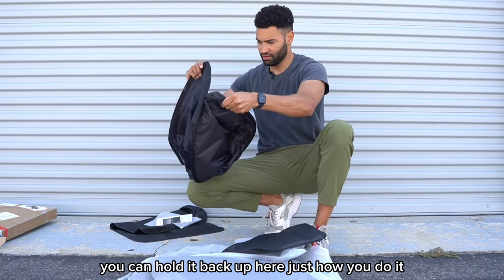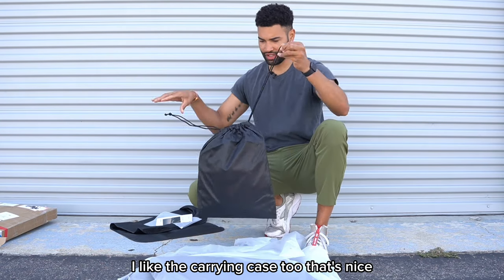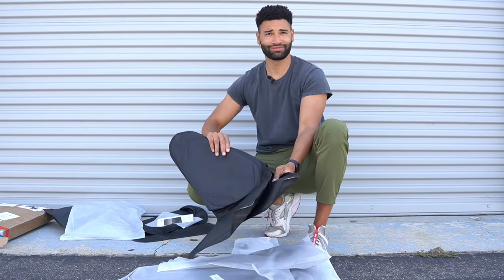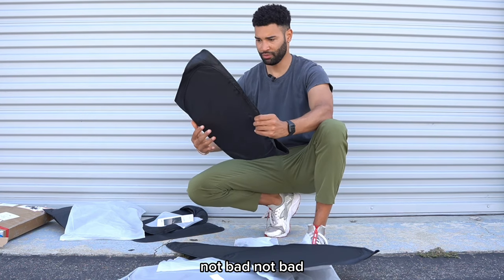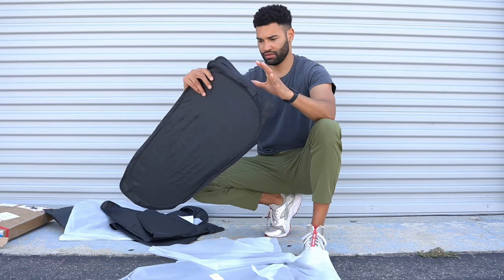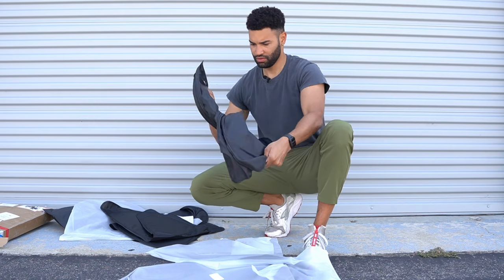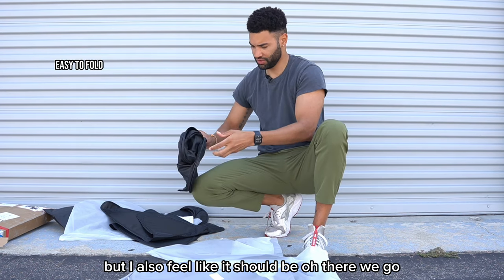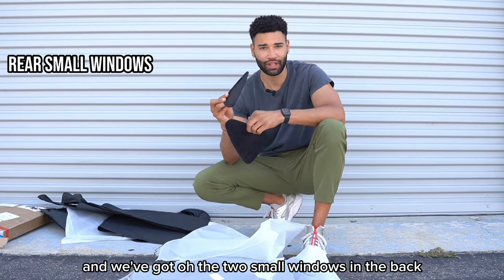That's fantastic. So we can hold it back up — just like that, easy. I like the carrying case too, that's nice. These look like they are for the front windows. Not bad. Oh, these might be the rear windows. And we've got the two small windows in the back — the little triangles.